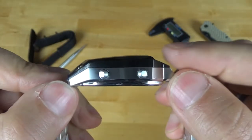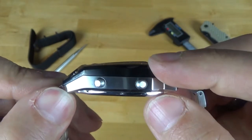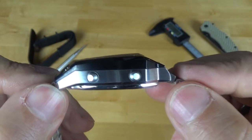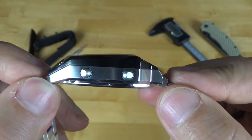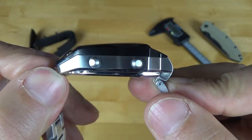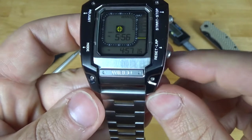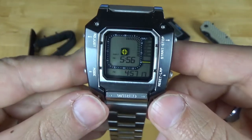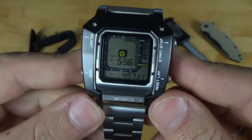When we come to the side, you can actually see it slopes down. On the thicker side, it's going to be 14.6 millimeters, and it slopes down to 13.6 millimeters at the base — about another millimeter there. Lug width is 22 millimeters, so if you have a bunch of straps you want to put on this, it's going to work.